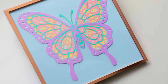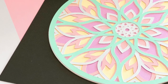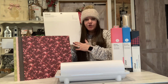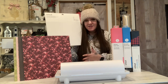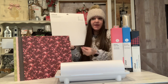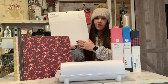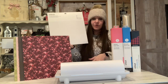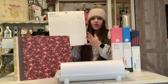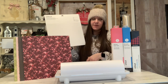The Cricut smart paper sticker cardstock is a smart material, so you do not need a mat for this. Keep in mind this only works with the Explore Air 3 and the Maker 3. But this would be perfect — let's say you're having a little birthday party for your kids and you're looking for some activities but you don't want it to be messy. You can get this, send it to your Cricut, cut out stickers or shapes, and the kids can just pull it off the paper and stick it and color it or whatever. There's no mess, no glue, nothing like that — the adhesive is already on the back. I love to cut out unicorns and princesses for my daughter, and she just has a ball coloring it and then peeling it off and sticking it wherever she likes.